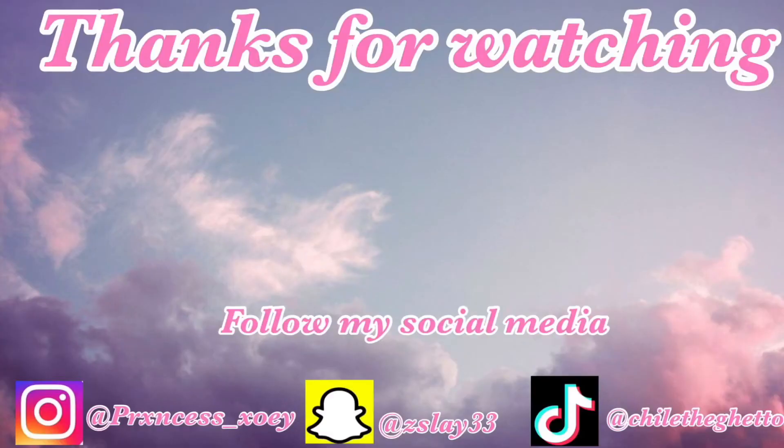Okay guys, this is the end of the video. Make sure you guys like, comment, and subscribe to my channel. Make sure you guys turn that post notification on so you're notified every time I post another video. But without further ado — Skinny Legend! Not the middle finger, babe. Tchau!